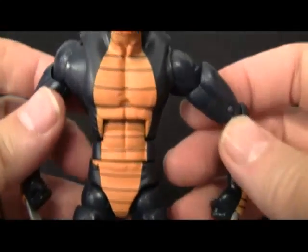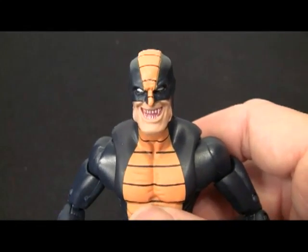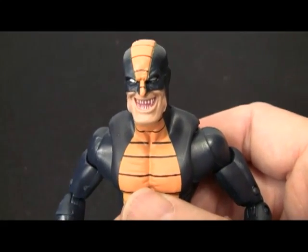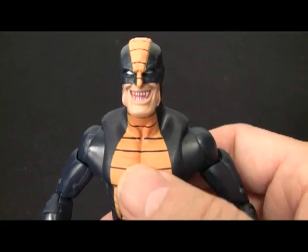Really really excellent figure. Again, if you want to get your hands on wave two, you need to go to EnchantedToyChest.com — maybe you can still secure a pre-order. This is Doc Owen with Action Figure Times. Hope you've enjoyed looking at the Constrictor.